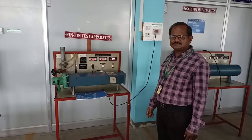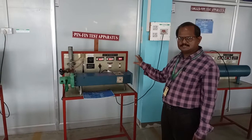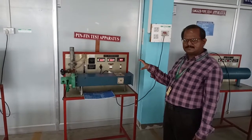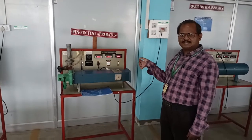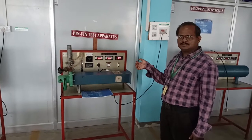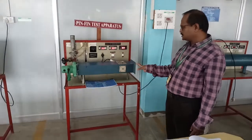Welcome to the Heat Transfer Lab. This is an experiment for the pin-fin test apparatus, set up to assess the performance and effectiveness of a pin-fin. It is an extended surface — a small element which will enhance the heat transfer rate.